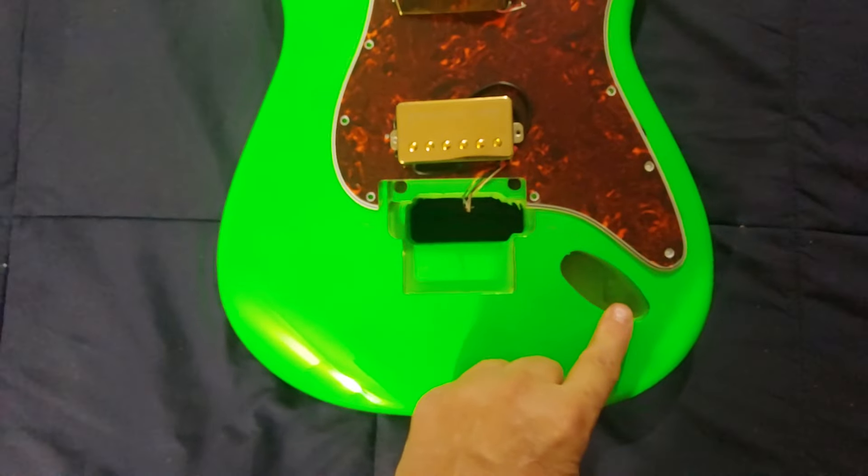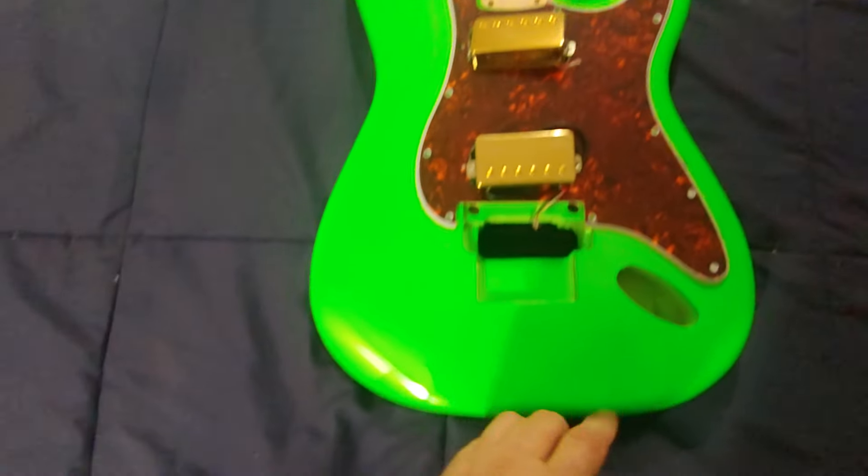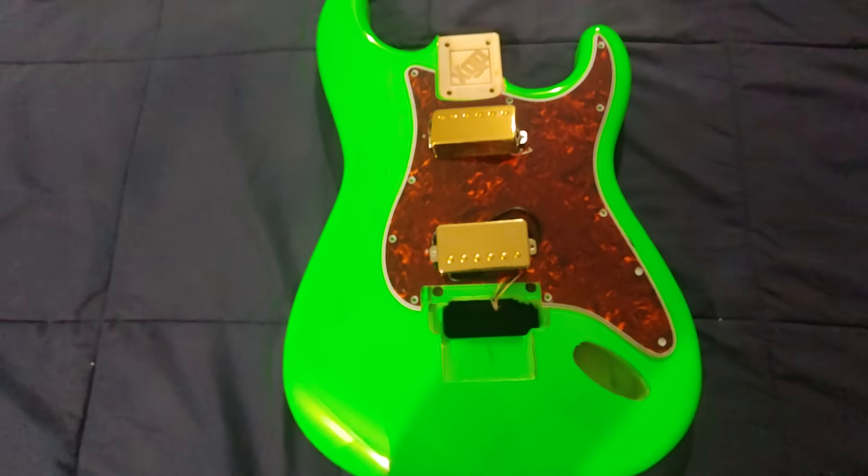I also have a gold input jack plate, gold tuners, gold strap buttons, and I'll be getting a gold Floyd Rose Special.